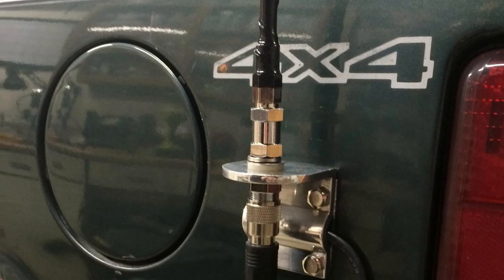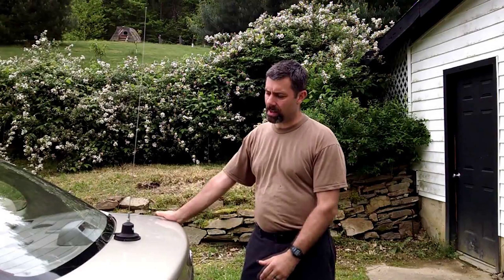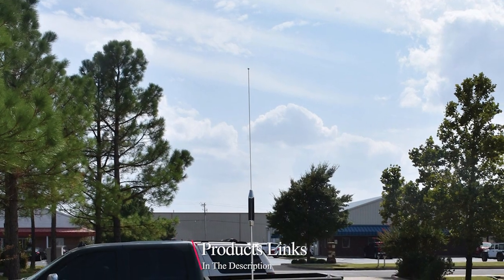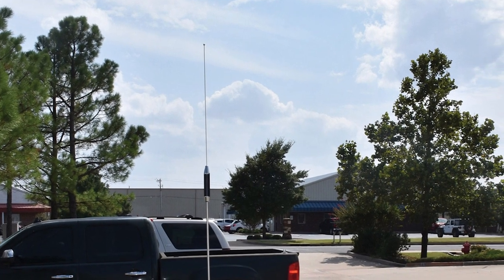To find out more information about the CB antennas, you can check out the description below. If you want to get the best quality CB antenna according to your needs, then watch the video till the end and then decide to buy.